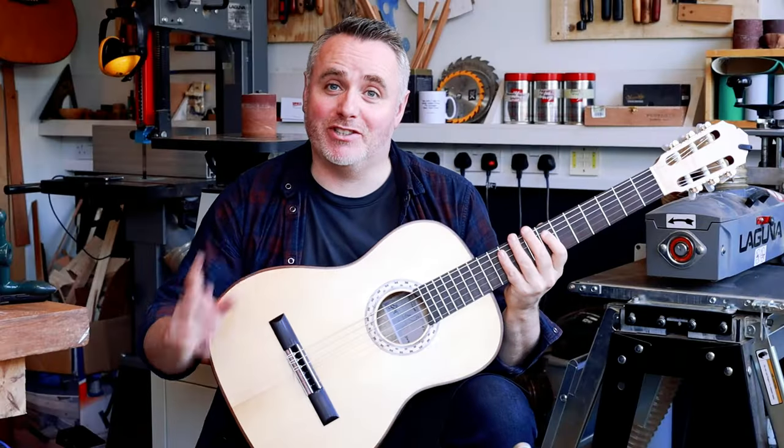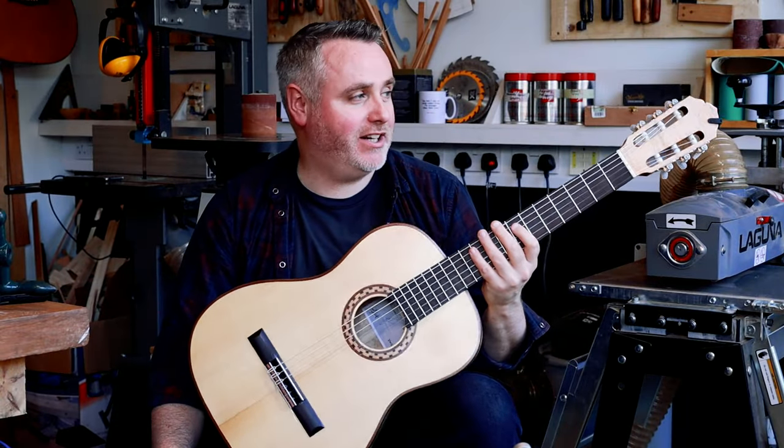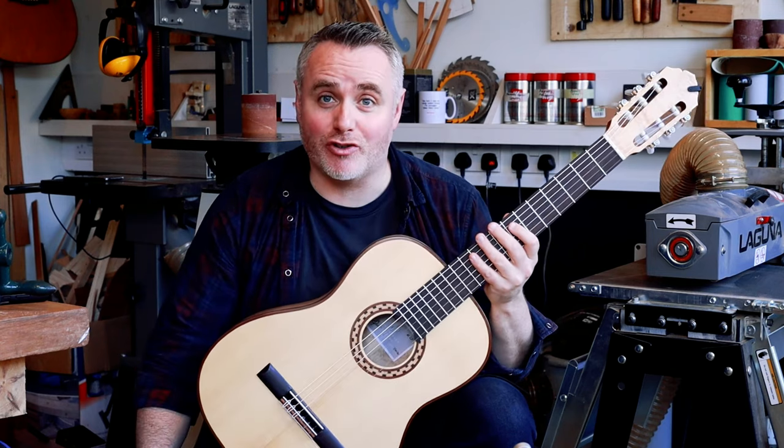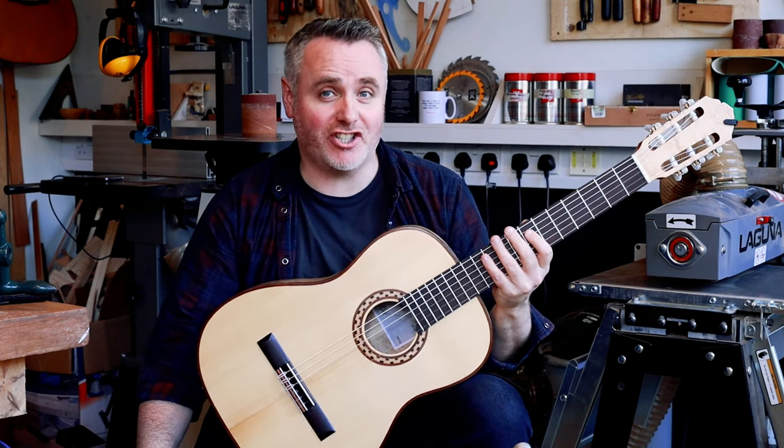Hey, it's Matthew McAllister here. I'm still at Mark Burnett's workshop here in East Linton, where you'll find some videos of me trying his competition guitar.